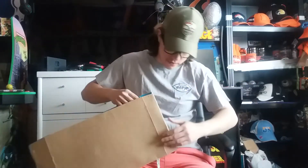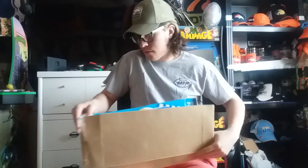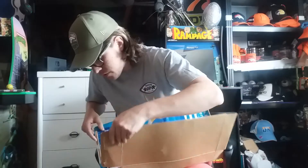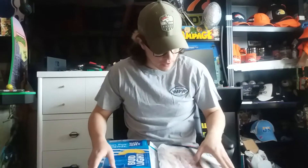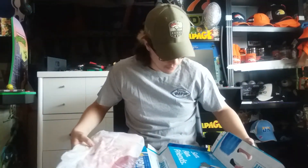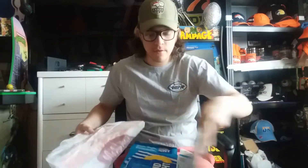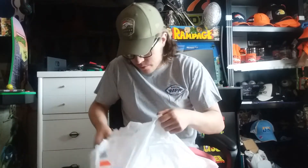The staples are kind of dangerous. Oh my god, I almost poked myself a couple times. Alright, here we go — packaging out of a Bud Light. Yep, this is exactly what I thought it was going to be. Now I understand why they packaged it like that, so this stuff doesn't get bent.